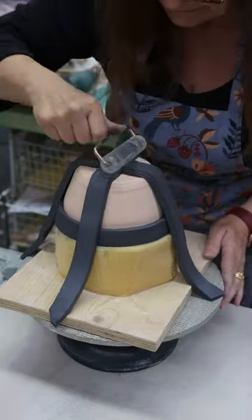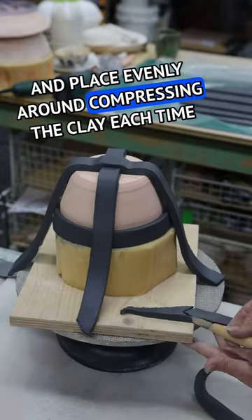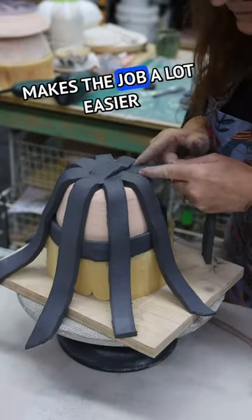For the rest of the strips that fall vertically, cut a point on the end of the strip and place evenly around, compressing the clay each time. Using a roller to compress the clay makes the job a lot easier.